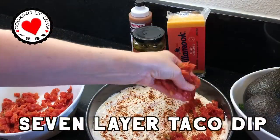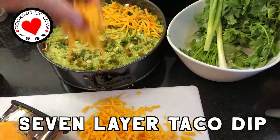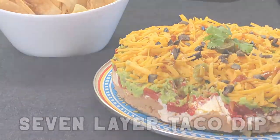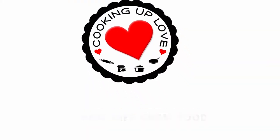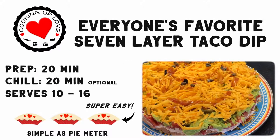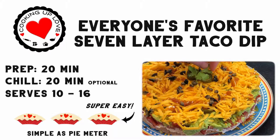Today on Cooking Up Love, we're going to make this super easy and delicious seven-layer taco dip. Makes you want to grab a chip and dig in, right? If you're new here, we believe sharing homemade food spreads joy and touches lives, and we show you how to make delicious food you'll be proud to share with friends and family.